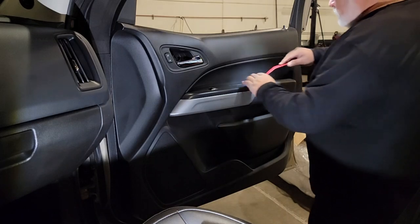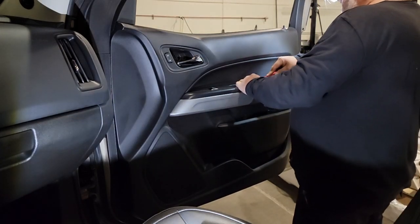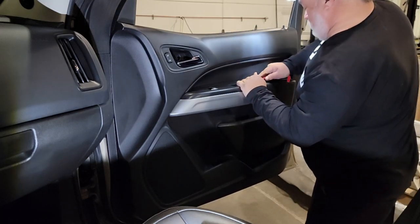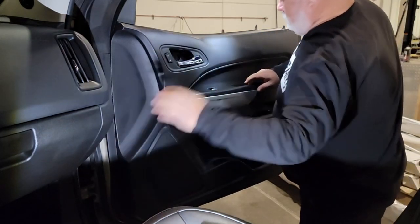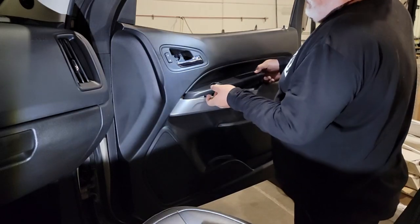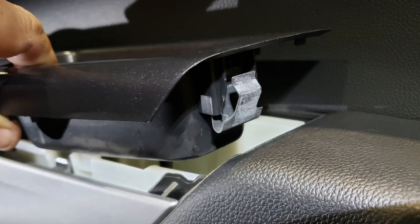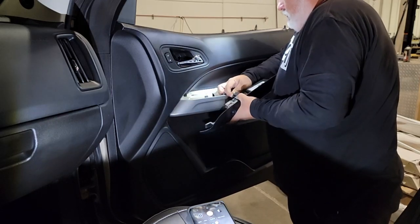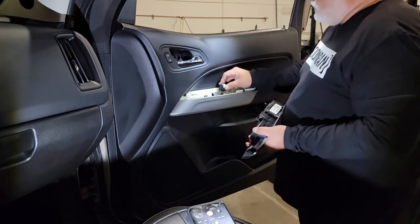Next, we need to get the upper panel that contains the door handle holder as well as the window switches. This is the same for any of them. We're going to lift up the back edge — you'll see a tab, and I'm going to use one of those panel removers to depress the tab. It's going to require a little bit of strength to pull up once you've depressed it. Now to get the panel off the vehicle, we just need to unplug the window module and put that cable back inside the door panel — we'll deal with that in a moment.